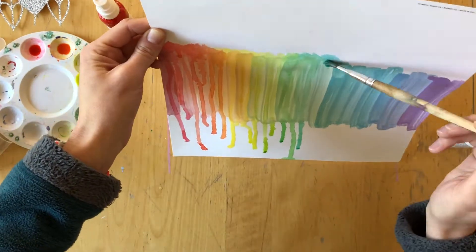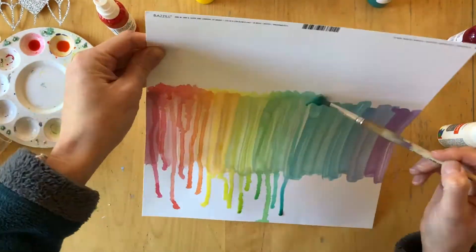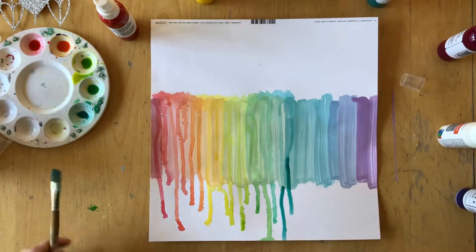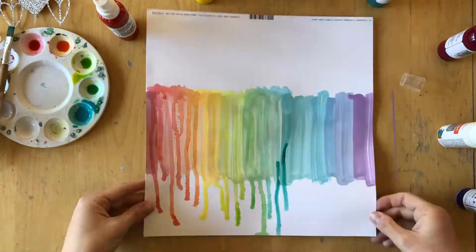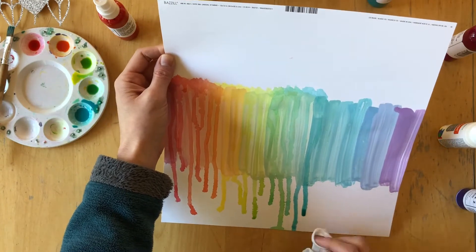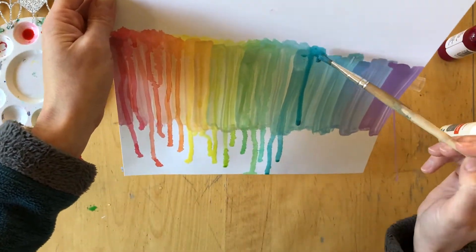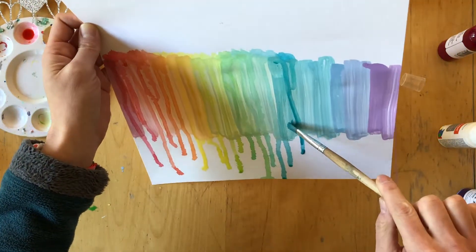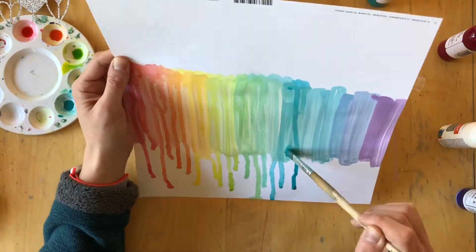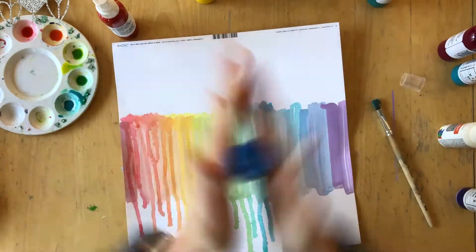Even though I don't like feathering when I do watercolors or when I use an ink with a pen, for this background it looked amazing. I have a close-up later on where I will show you — I really love how the colors feather out and it just looks so, so pretty.